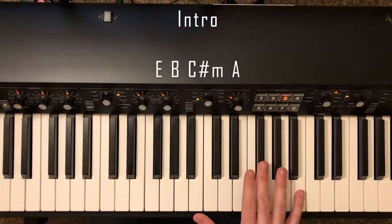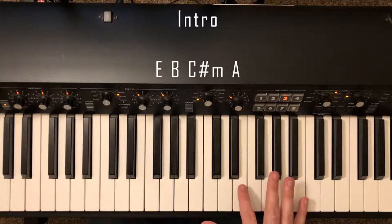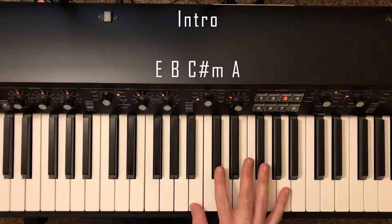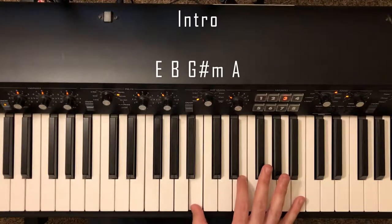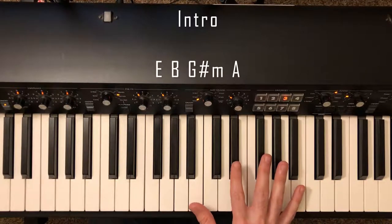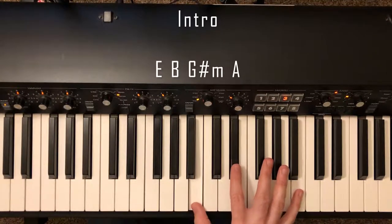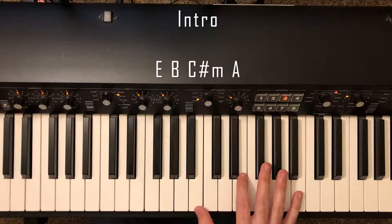On the B chord we're going to play F sharp and B. On the C sharp minor chord we're going to go back to the same thing we started with — E and B. On the A chord we're going to play C sharp and A and alternate to an A down here. Back to the E chord, back to B, and then on G sharp minor we're going to play D sharp and B with the fifth finger, then B down here with the thumb. And we're back to the A chord.